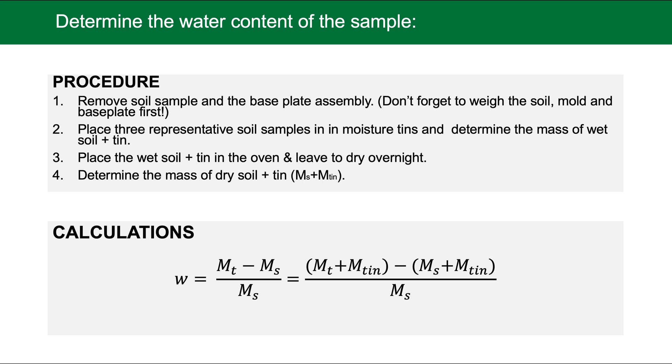Once the sample has been compacted and the soil and mold have been weighed, the soil must be subjected to one final test to determine its final moisture content. Remove the soil sample from the base plate and determine the wet mass of the soil and moisture tin. The soil in the tin is then placed into a drying oven overnight at 110°C. The next day, record the mass of the dry soil and tin. Recall that moisture content is the ratio of mass of water to mass of solids; express the mass of water as total mass minus solids mass to calculate moisture content.